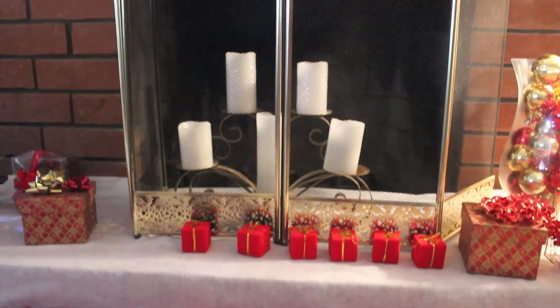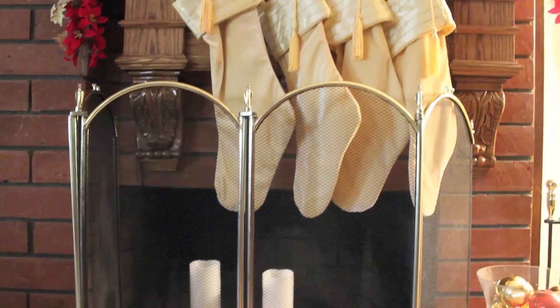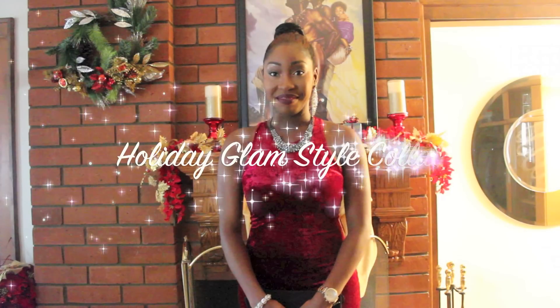Happy Holidays fam! This is a collab video with me and VPJ on a holiday glam style. All products shown will be in the info box below.